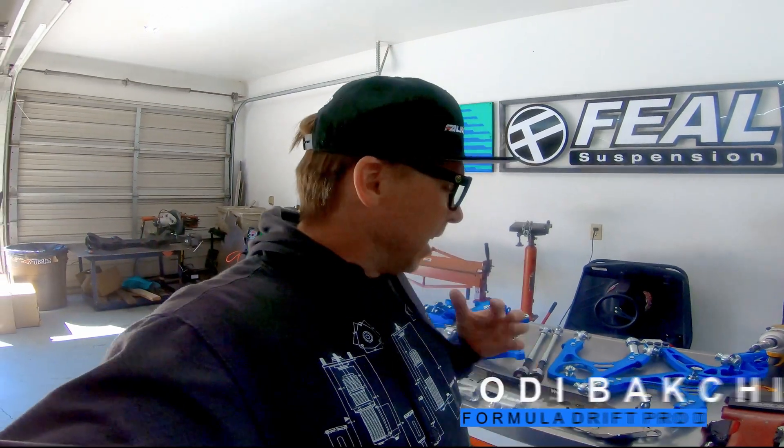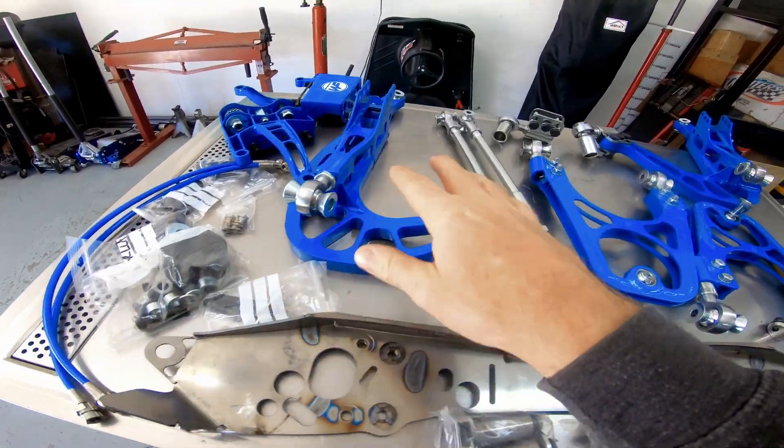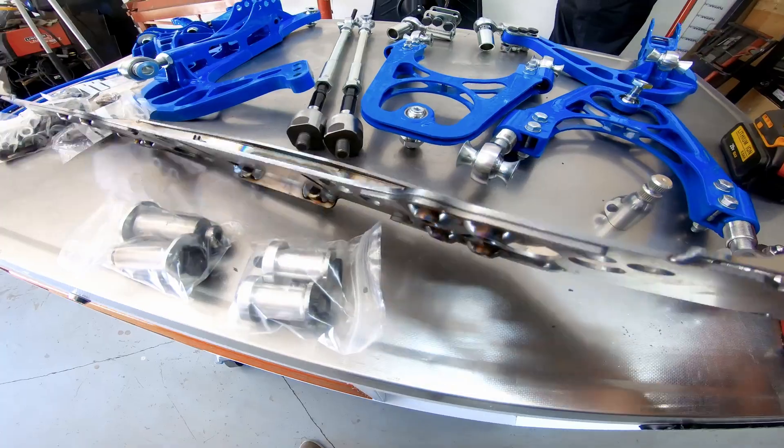What's up guys? Odibook Sheese here and today at Feel Suspension we're installing the brand new WiseFab angle kit for the IS300. I'm very excited about this kit. We love these chassis — our sales guy Mike owns one and we're installing it on his car. We've also built an IS wagon before and took it out drifting, so I'm really glad to see an angle kit for this chassis. Let's check out the actual components and go over some of the features.